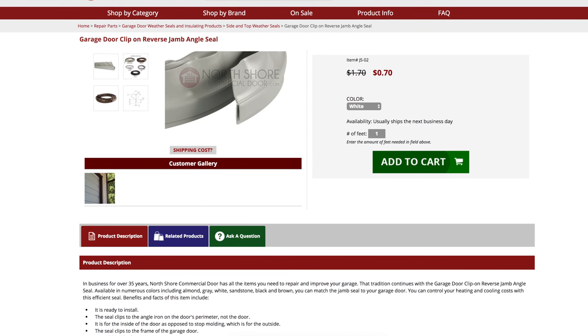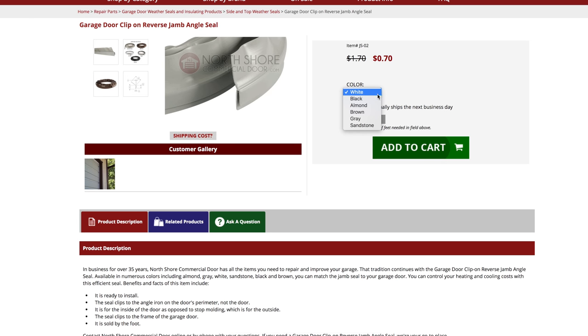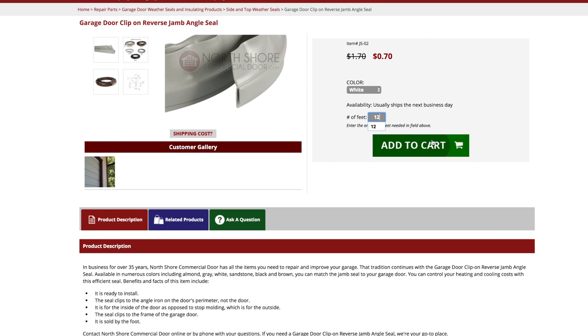At NorthShoreCommercialDoor.com, the reverse jam angle seal is sold in a variety of selectable colors to best match the color for you, and is sold by the foot for best fit and convenience.